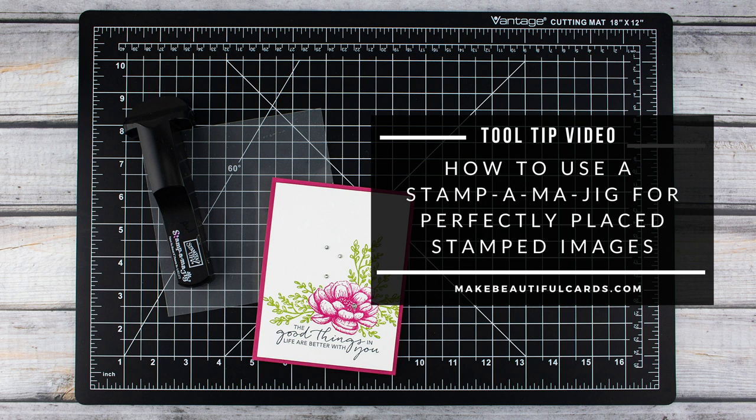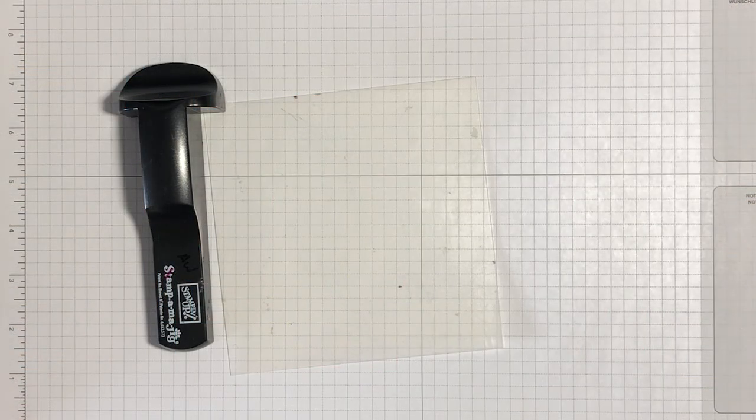A Stampamajig is a stamp positioning tool — a tool designed to make it easier to make sure that your image or greeting gets stamped exactly where you want it on your card. It isn't the only stamp positioning tool on the market, but it's the most economical and therefore a good tool to get when you're just starting out building your card making stash. If your stash includes cling mounted rubber stamps, you'll definitely find this to be a good addition to your stamping tool kit.